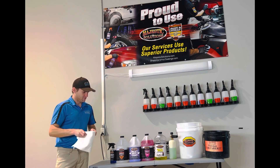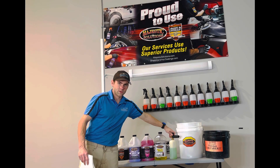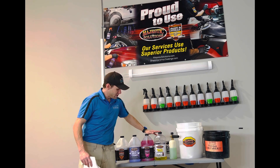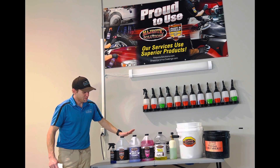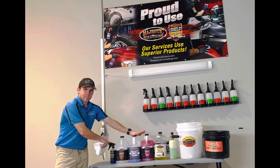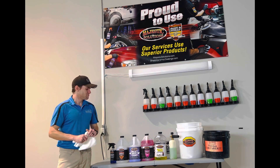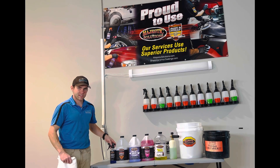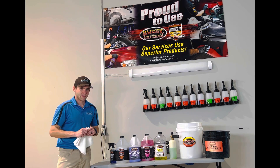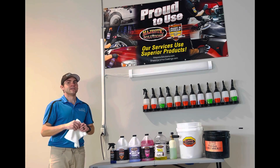So let's give a rundown: two-bucket system for washing, foam cannon if you can get one, two washing products we recommend for your ceramic or graphene coatings. For spray applications, surface prep is a must. Use the SiO2 spray coatings — the Shock-It for graphene coatings — to restore SiO2 protection. If you're in between cleanings, you can use the six-month maintenance for graphene only. And of course there's also a six-month ceramic spray available. I hope this helps you out!